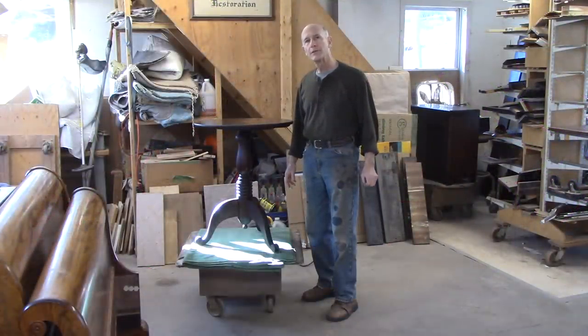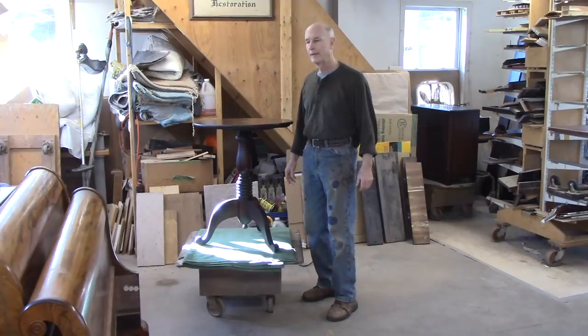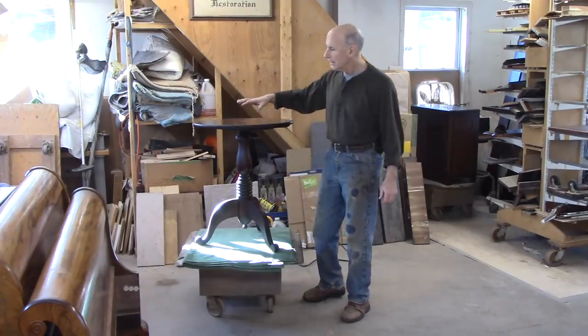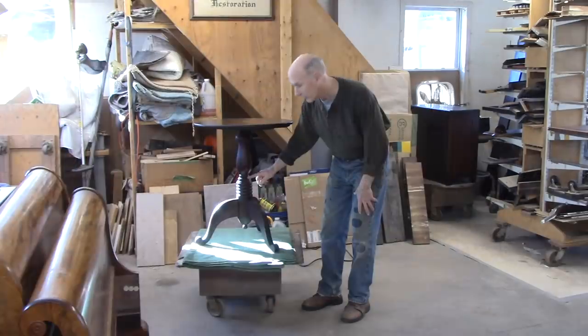I'm Tom Johnson, Thomas Johnson, Antique Furniture Restoration in Gorham, Maine. This is a nice antique table, a pedestal table. The base is really striking. I think it's really cool.